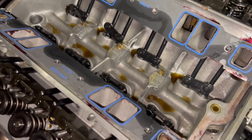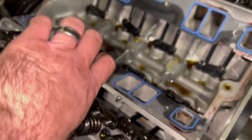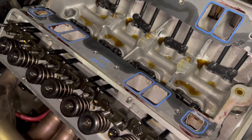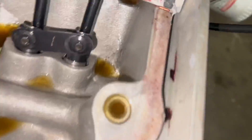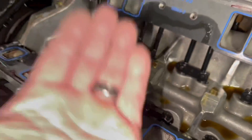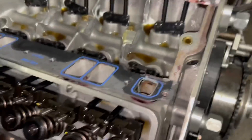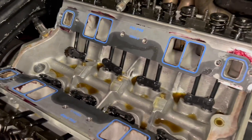On a dry sump you have crankcase ventilation down on the pan — a scavenge — and also scavenge happening from up top. What's happening on this one: think about when you turn an oil container upside down, it glugs. The crankcase pressure in the bottom of the motor has nowhere to vent other than these four holes. So the oil is gulping trying to go down into the drains. All the oil in these heads goes to the oil drain-back hole and right into the lifter valley, and then it has to get back to the oil pan through one of those four holes.